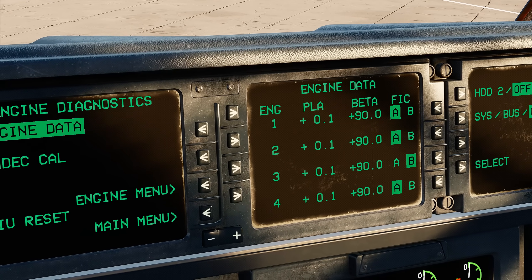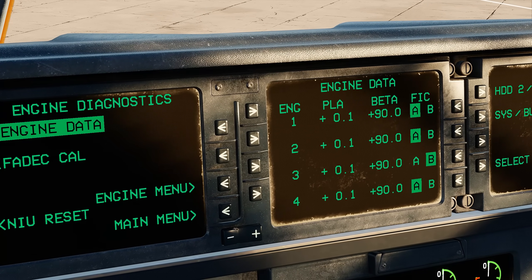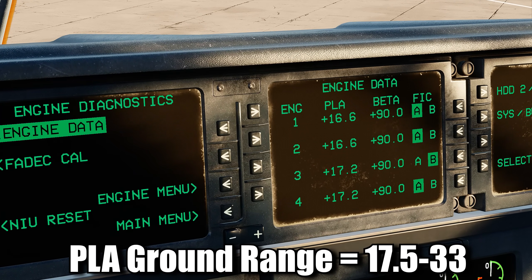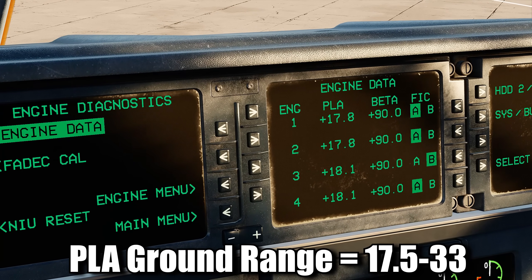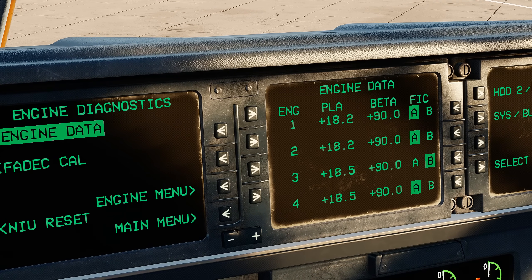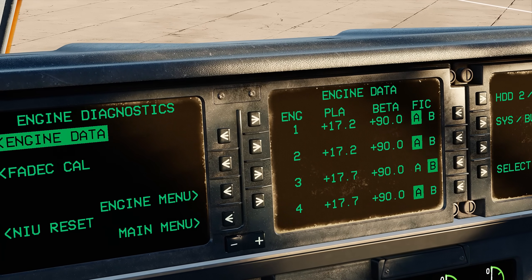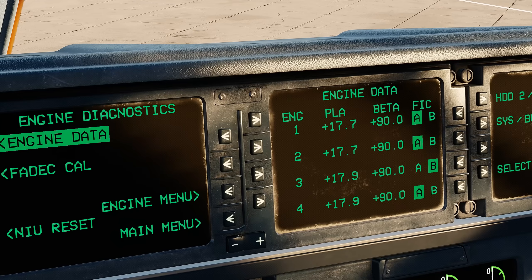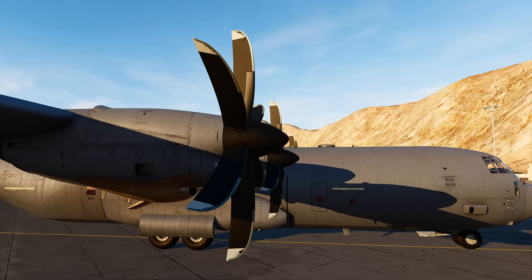This is indicating that we are actually in the reverse range. What we want to do is move our power levers to the ground range, which is anywhere between 17.5 and 33 degrees of power lever angle. A word of caution: the engines will not start if the power lever angle is below that range. The beta will show you your current blade angle, which is currently at 90 degrees for all engines.